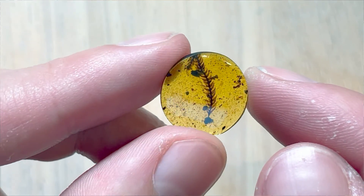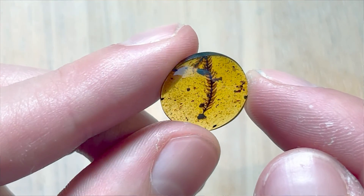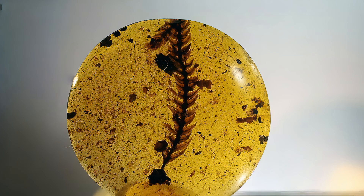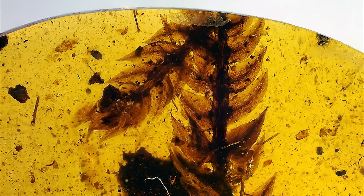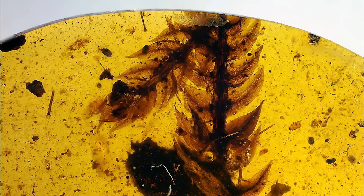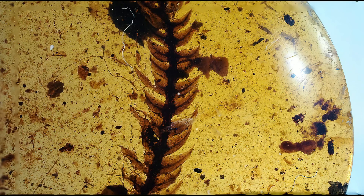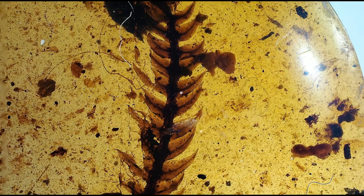This one is freaking insane — look at this, oh my god, it's so beautiful. I just want to keep watching it. It's the same species as the first plant I showed — Selaginella — but this one is the best Selaginella specimen from amber I've seen yet. Insanely aesthetic. The plant is perfectly centered in the piece. I don't even mind the debris. Lovely plant specimen.